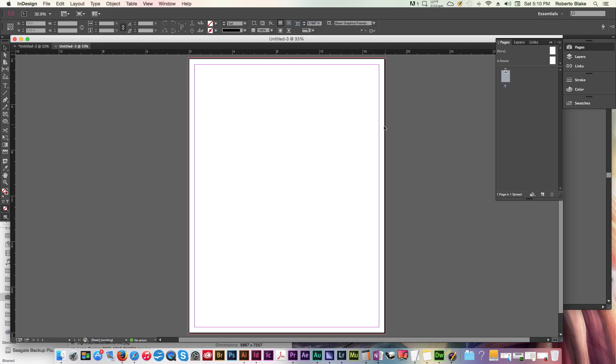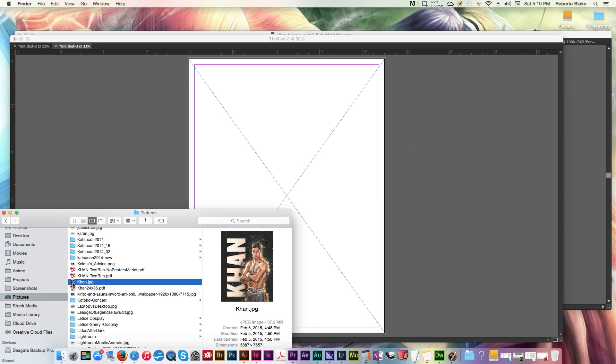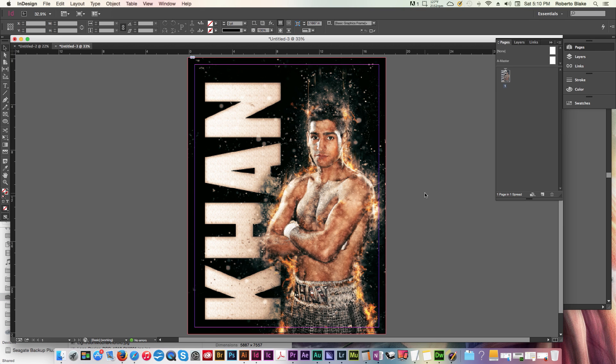You can see what we've got — our trim, our bleed in red, and our margin for safety which is a half inch all the way around in purple. Now we're going to take our image frame and drag it from the corners, matching it up with smart guides. We have an image frame perfectly suited to our document with bleed. Then we drag our artwork into the image frame and it comes right in.